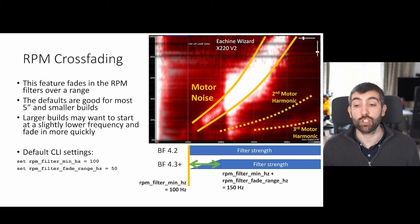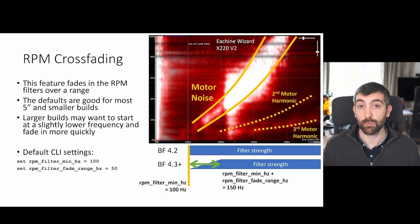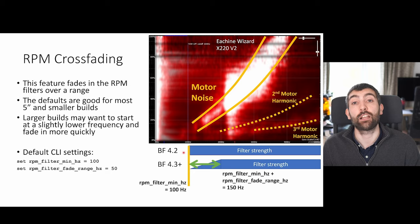Looking at this log, we could try fading in over 100 Hz so that the RPM filters reach full strength by 200 Hz, because the noise doesn't get very strong until around 200 Hz. This is something you can experiment with — the goal is to make sure the filters have faded in enough to take care of the motor noise present at that frequency. The default settings are good for most 5-inch builds, but larger builds may want to start the RPM filter at a slightly lower frequency, while smaller builds could start at a higher frequency.